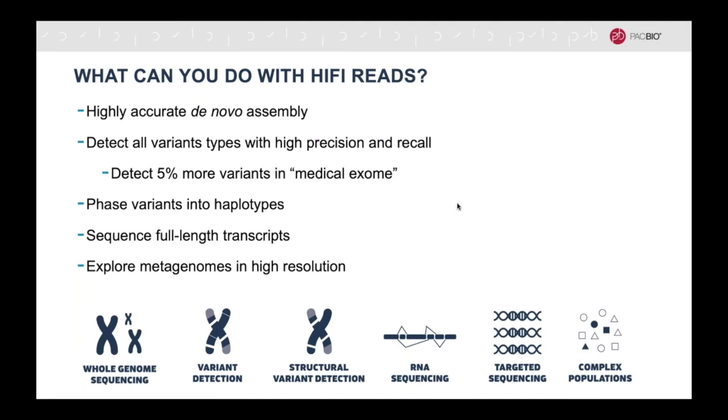So what can you do with HiFi reads? You can produce a platinum standard de novo assembly with high precision of all types of variants, whether it be single nucleotide variants, indels, or much larger structural variants. You can then phase these variants into their individual haplotypes to better understand how they correlate with one another. In addition, HiFi reads can be used for other applications, such as full-length RNA sequencing, targeted sequencing, and sequencing of complex populations.